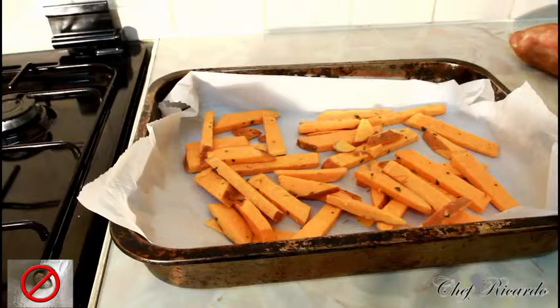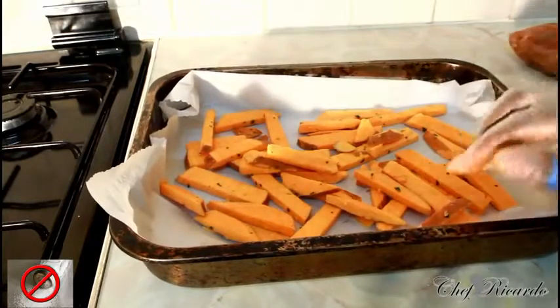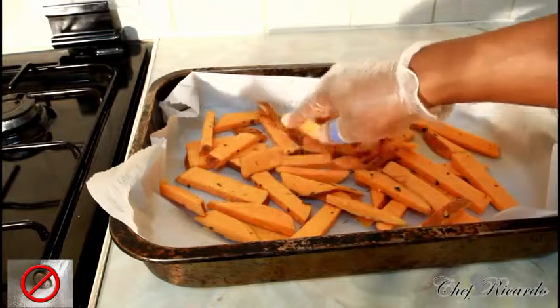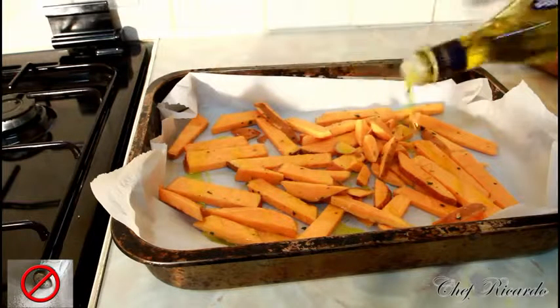In the meantime, please pre-heat the oven to a really high temperature — at least mark nine. Then basically what I'm going to do is just pop a little bit of olive oil on.